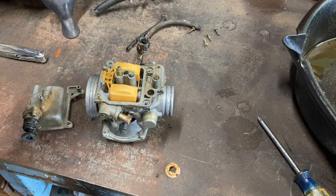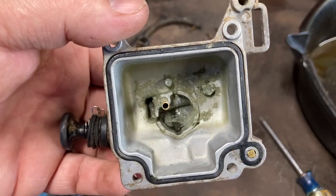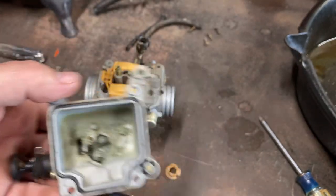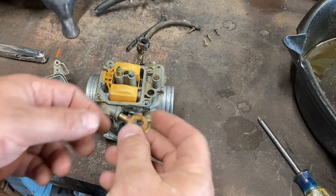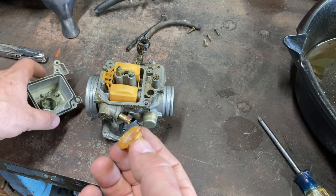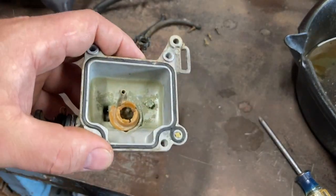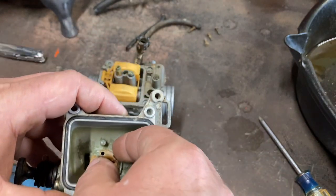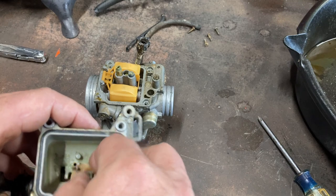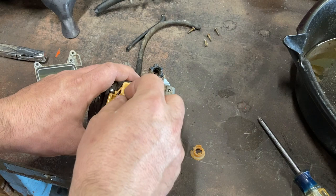I got it over here on the bench and I popped this off. You can see down in there, there was quite a bit of crud. So I'm going to have to scrape at that a little bit and clean that out. When I took that off, this thing fell out, so I've got to figure out where that goes. I think it goes like that, but I'm not sure. We'll worry about that later. We're going to see if the jets are plugged up at all.